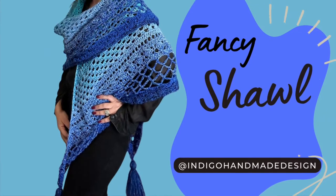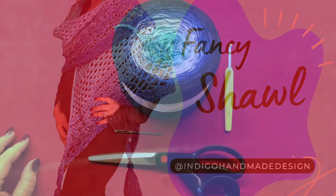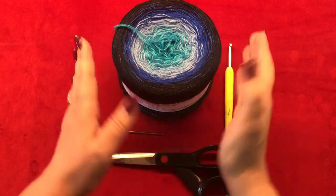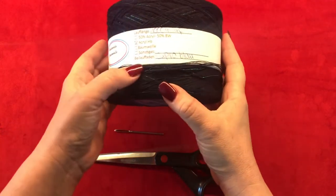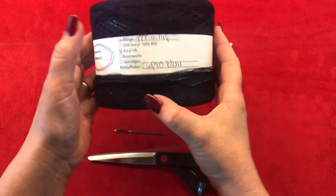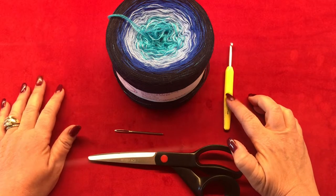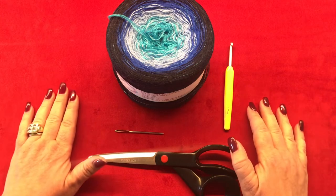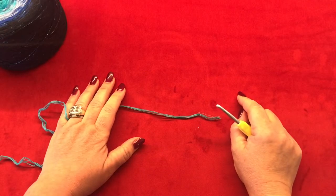In today's project I'm going to use this yarn cake — it is 250 grams, it's acrylic, and it has 1000 meters. You are also going to need a 5mm crochet hook, a yarn needle, and a pair of scissors. Let me clear this off and let's get started.